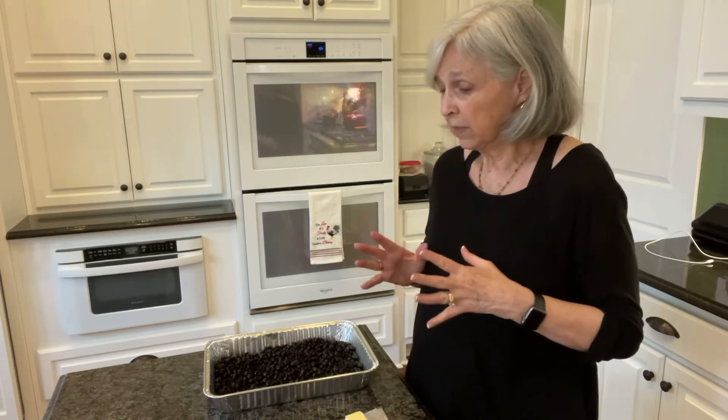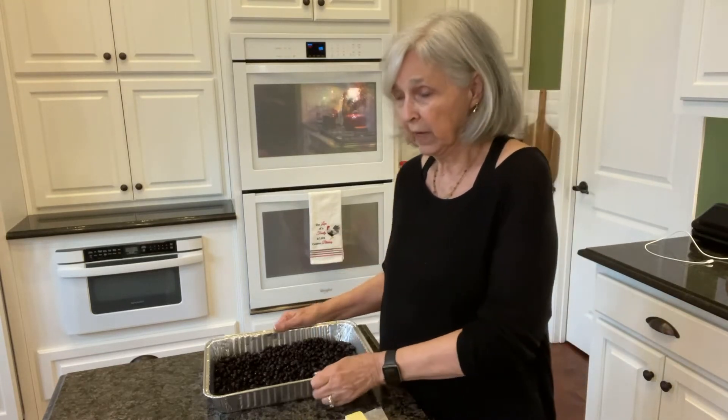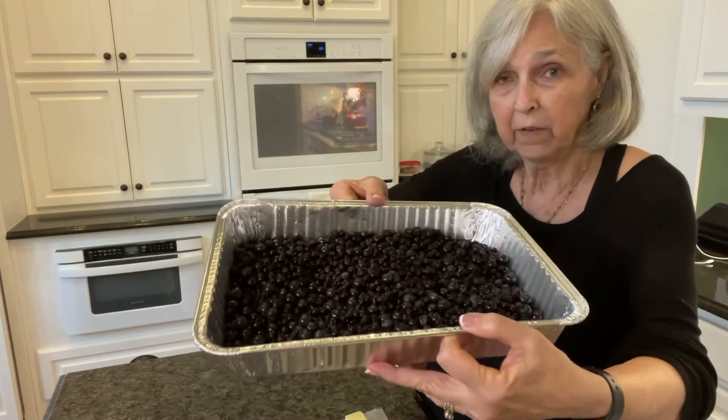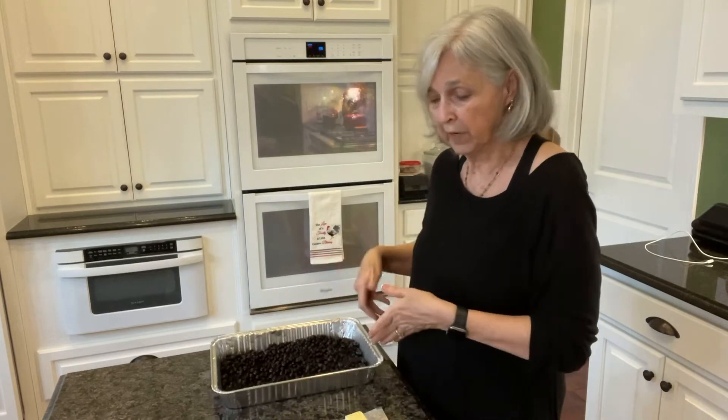I basically took three cups of blueberries and just dumped them down in this pan. You can see they filled up the bottom of this 9 by 13 pan.